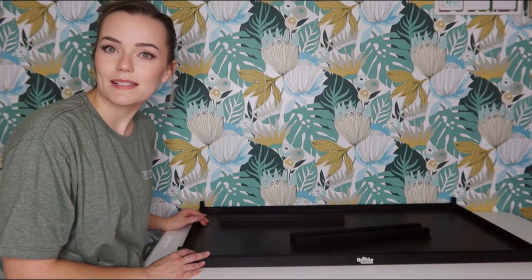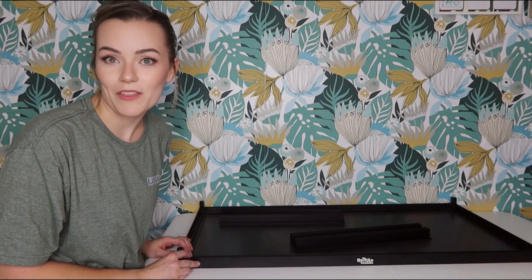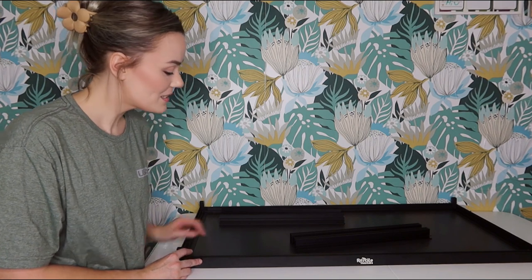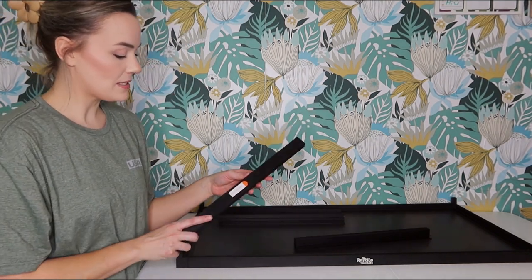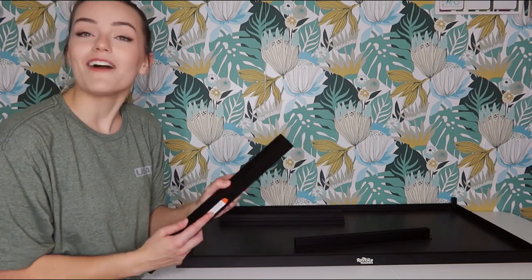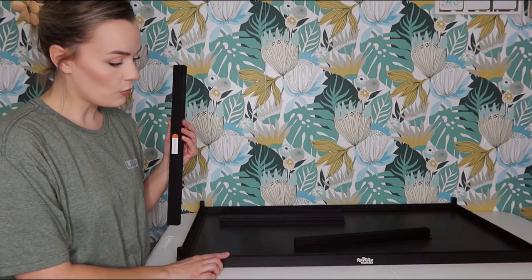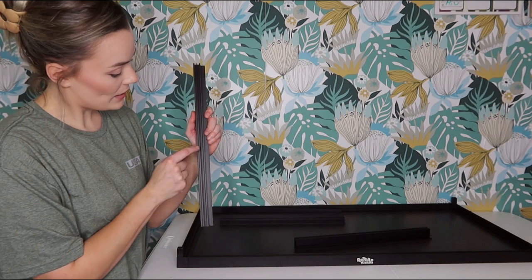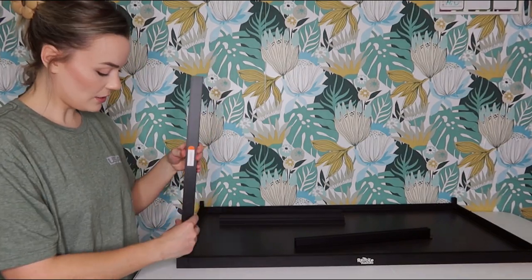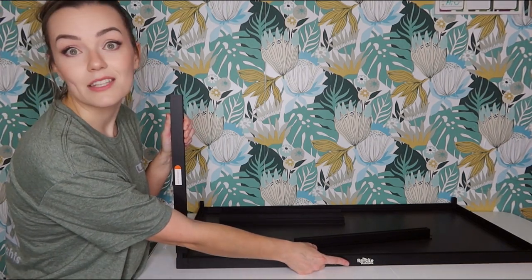Once we have the bottom piece assembled, we're going to start putting the sides on. Be really careful — there are metal frame pieces that say 'this is the front' on them. Make sure to follow that. These are going to be the side pieces for the front. The piece with the sticker is going to have two slots so your doors can slide. When you insert it, make sure the sticker is facing the same way as the logo.